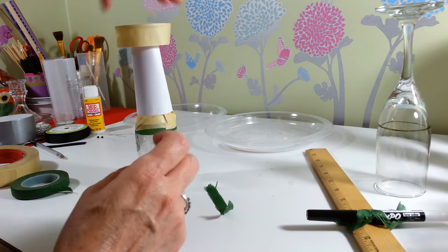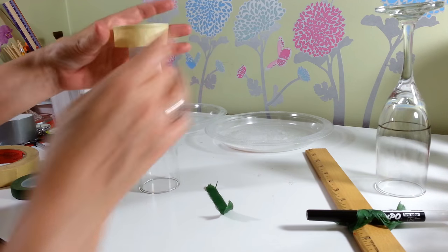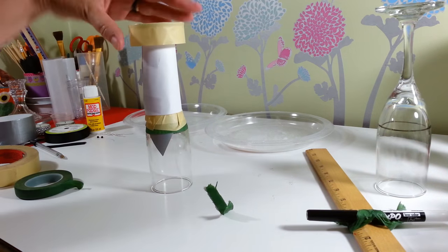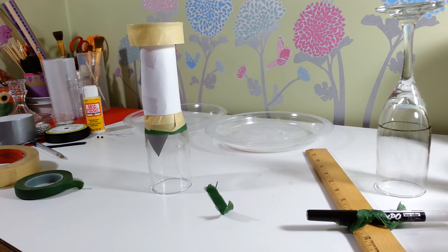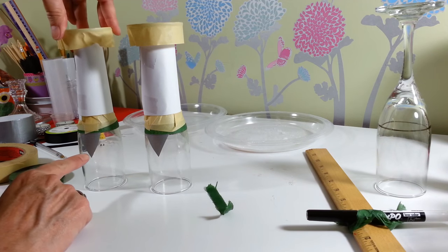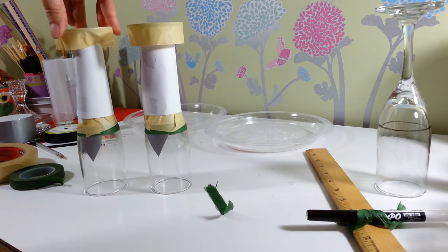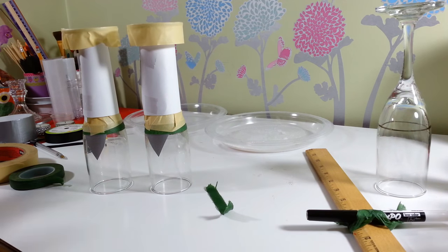That's it — now you're ready to paint your little bride and groom. I'm going to take these outside. I already did the other one to save some time. I'm probably going to put about two coats of white on the bride and two coats of black on the groom wherever it's not taped, and then we'll be right back.